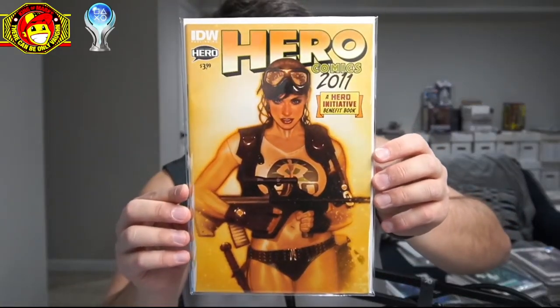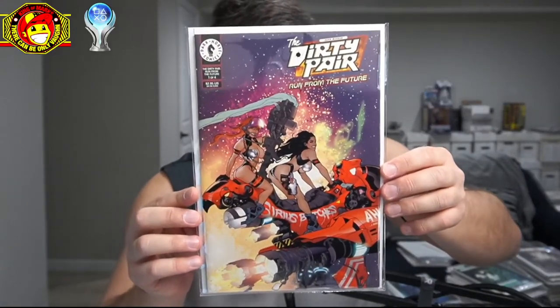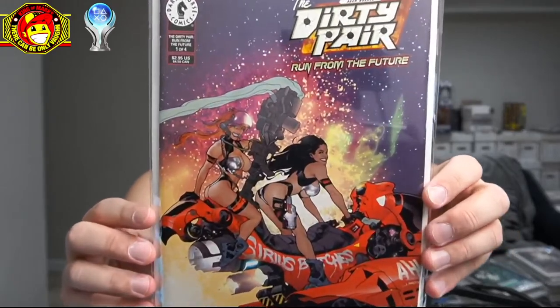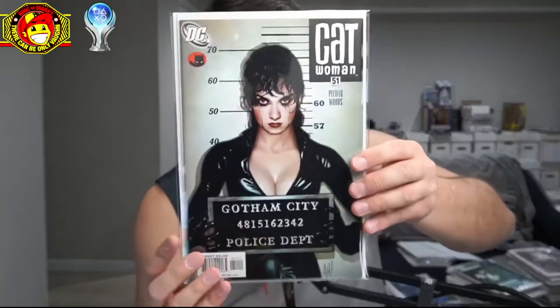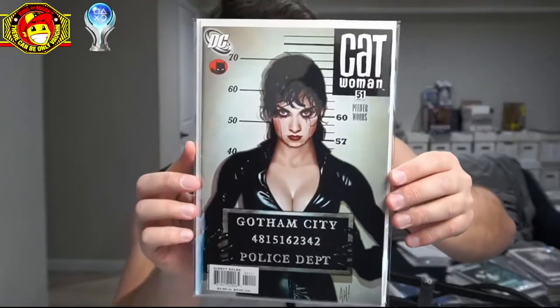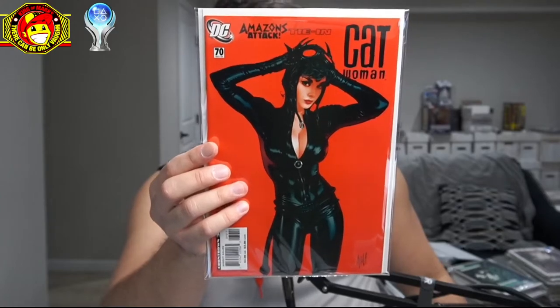We have a Heroes Comics 2011 book which has a nasty spine tick but it's not color-breaking, so this has a shot to be pressed really nice — Adam Hughes cover there. Very rare Dirty Pair Adam Hughes Dark Horse cover, based on an anime — I love this cover. Immaculate, just needs a press. The famous Catwoman #80 — probably the best book out of that entire Hughes run. And of course issue #70, which is just another classic iconic Hughes Catwoman cover.